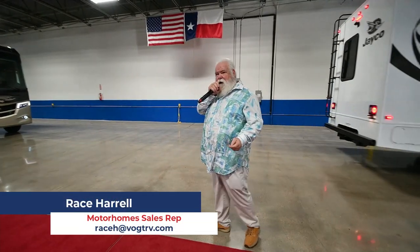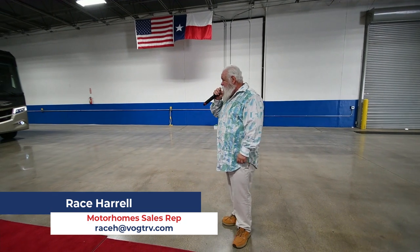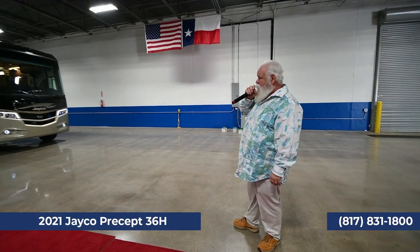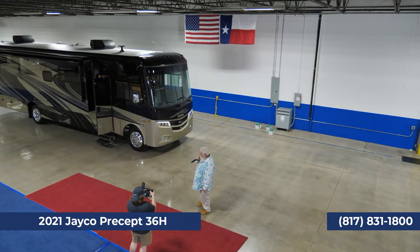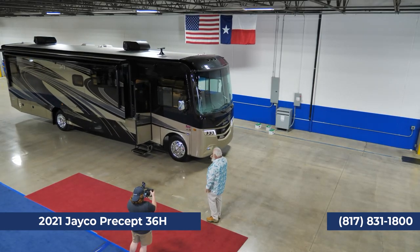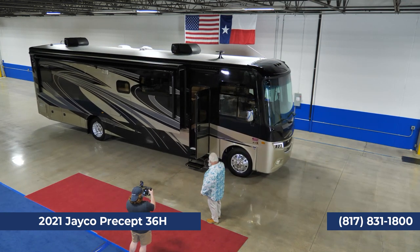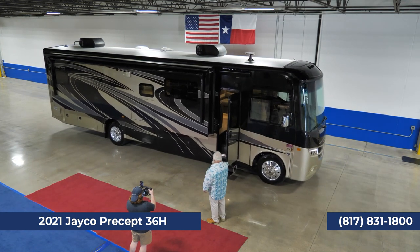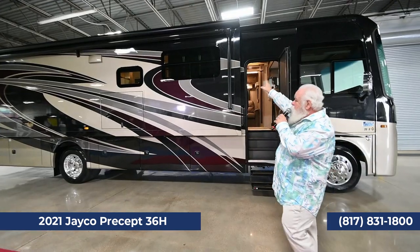The next thing we're going to take a look at is Jayco's flagship in their gas lineup of motorhomes. This is the Jayco Greyhawk — the Precept Prestige Model 368. Take a look at this beautiful animal as it comes pulling in here. Beautiful, full paint job. Look at the size of this awning up here on this coach.